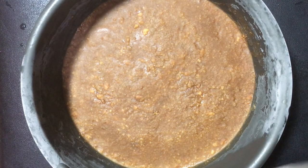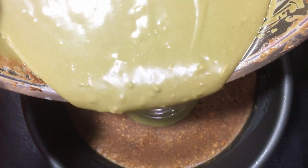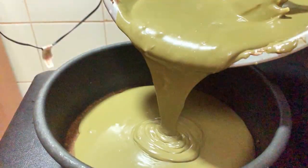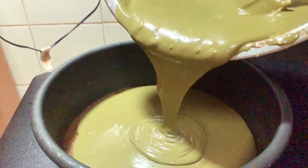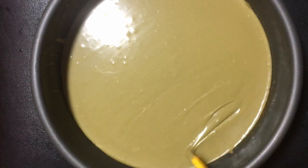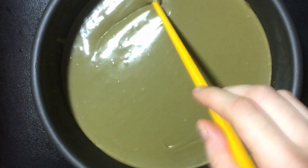Take out the round cake pan from the freezer. Add the cake pan to the matcha layer. Tap the round cake pan to get the bubbles out. Use a chopstick to get the little bubbles out.